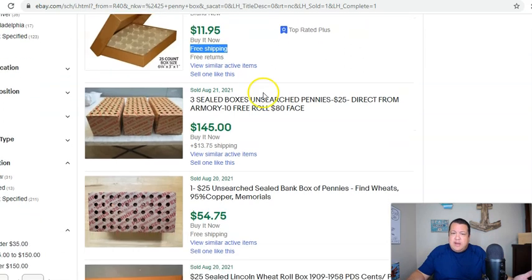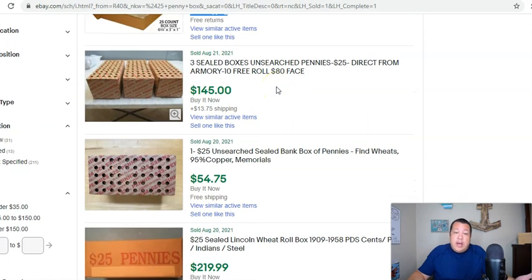Bank boxes seem to be performing really well. I would do a buy it now price. For a $25 box of pennies, considering that we are not quite into the fall season, I would certainly do $74.95 shipped. That's going to take care of the eBay fees and also the shipping. Go ahead and throw this into a medium-sized box, pack it really well, use lots of tape. There are ways of getting cheap tape. You can profit anywhere from $20 to $25 per $25 box by selling these.